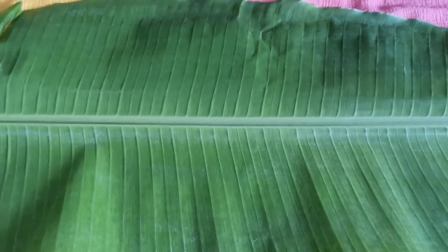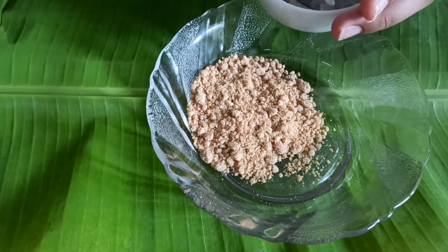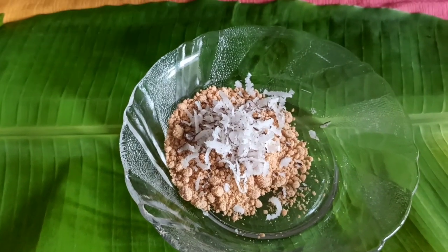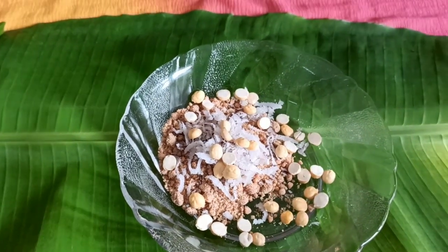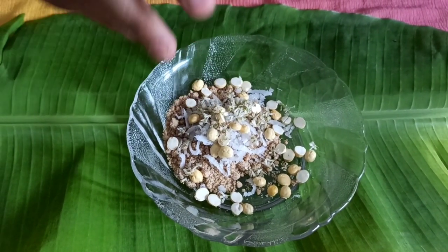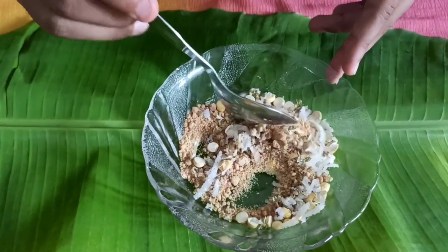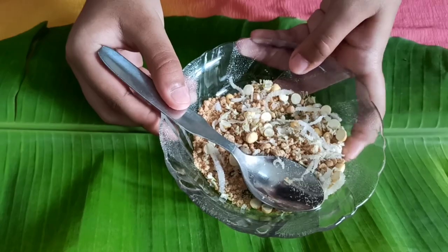First I will show you how to make the Karnataka traditional Bebu Bella. I have taken jaggery. Now I will add dry coconut. I will add roasted chana dal. Now I will add the Bevinahua, which is neem flowers, and then mix it. So the Karnataka traditional Bebu Bella is ready.